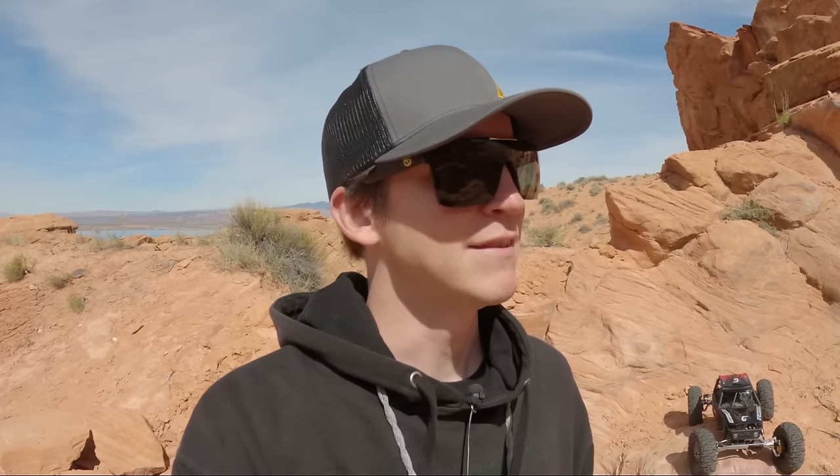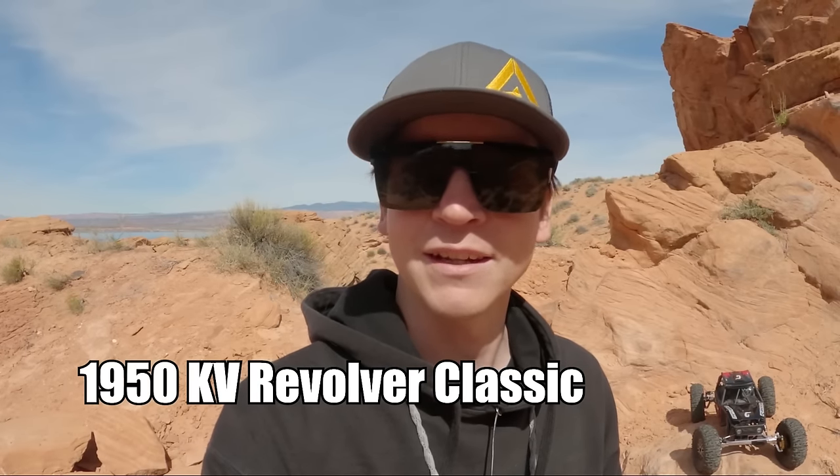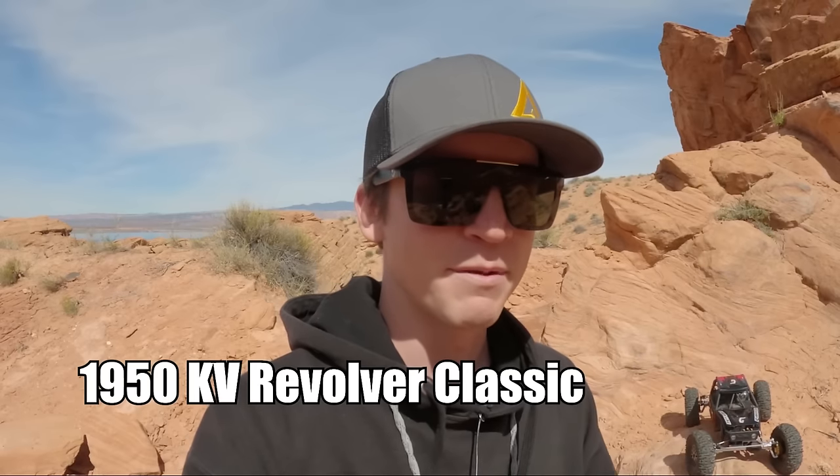The servo is mounted behind the axle but lays down flat — super wild setup. We've got the Nod 2 transmission, which means no overdrive, straight axle gearing. But we're going through portals so it's got a ton of gear reduction, which will help me bind the car up and push through. I went with one of the most torquey motors available — the Holmes Hobbies Revolver Classic — and we're running it on 4S. I believe it's 1200 or 1800 kV; I'll put that up on the screen.